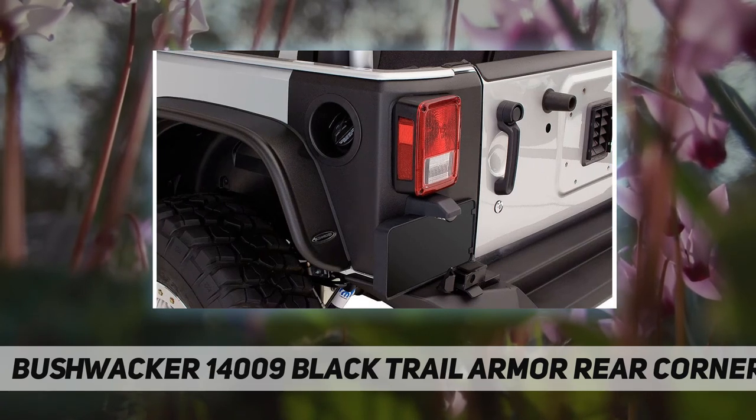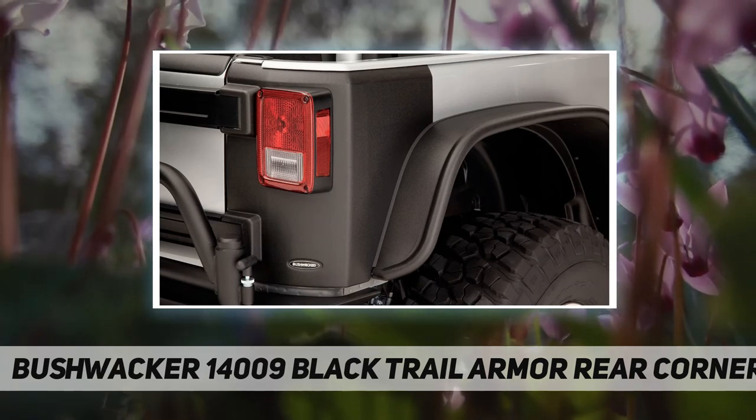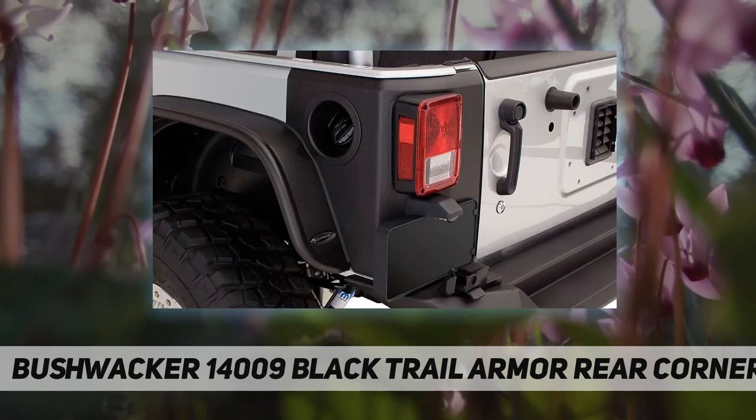Custom style that stands up to tough use — made from tough DuraFlex 2000 TPO, installs without drilling with 3M adhesive, OEM matte black with OE-style textured finish, made in the USA with a limited lifetime warranty.